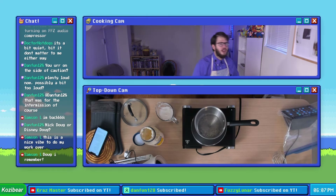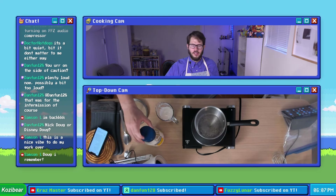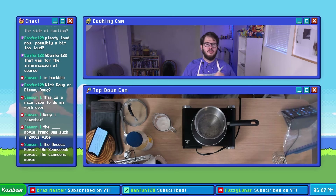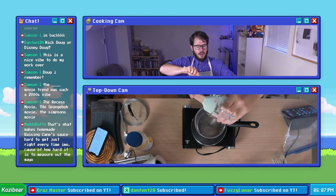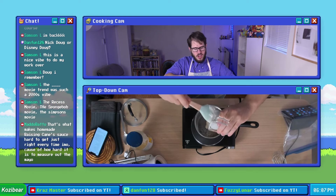Basically they were calling their shot and saying this is gonna be our first of the Doug movies, but that ended up being, as far as I can remember, the only Doug movie. The Pokemon movie also did that — it was called Pokemon: The First Movie.